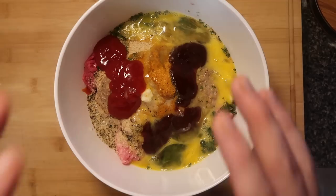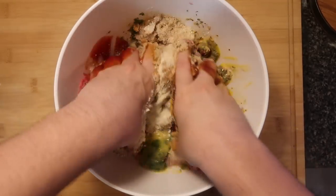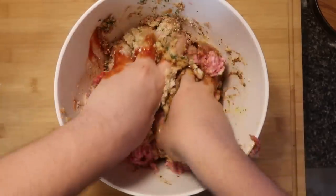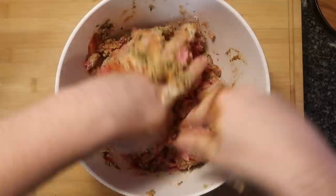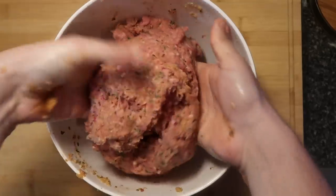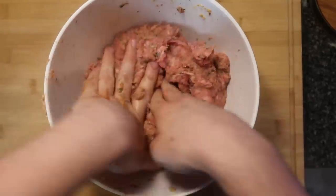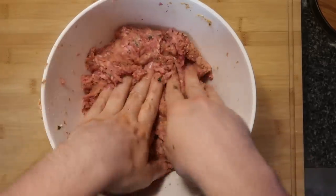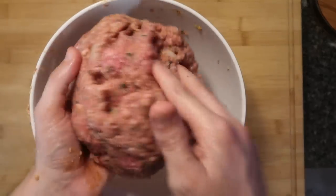With clean hands, mix all this up together real good — that's why you want a nice deep bowl, so it allows you plenty of space. Make sure everything gets nice and entwined. Just keep mixing and folding. You'll see everything really starts to stick together beautifully. You'll know you're done when everything basically forms into a ball and holds its formation easily.